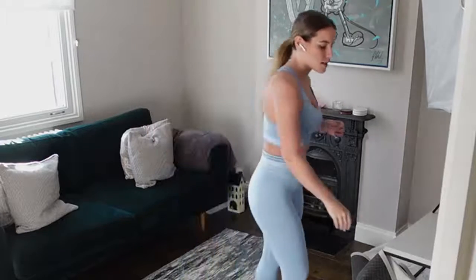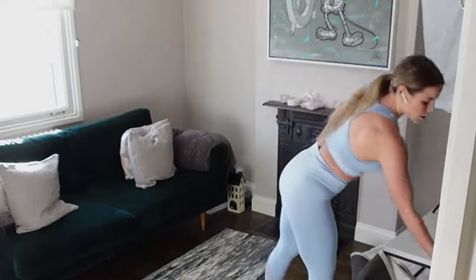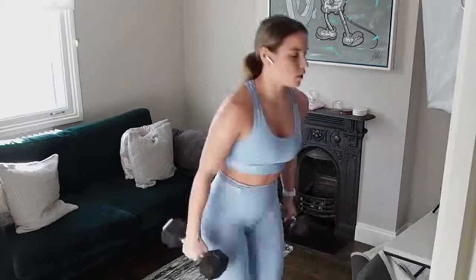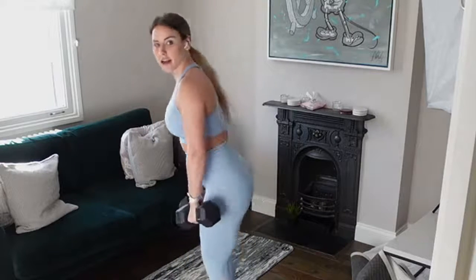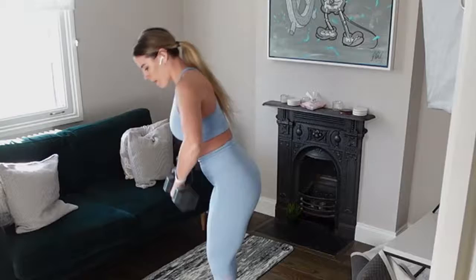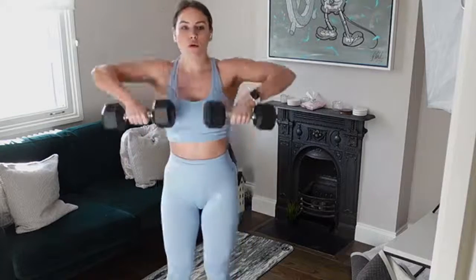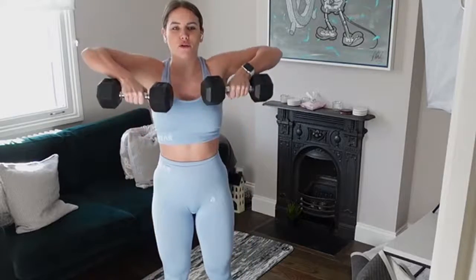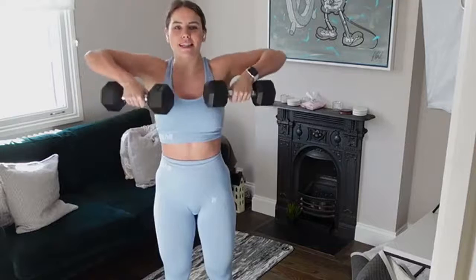I'm going to set my timer up and then we're going in, in 10 seconds with that deadlift. Get your two dumbbells ready. We're going to do 30 seconds on, 30 seconds off — as many reps as possible. Let's go! All the way up — row that weight to shoulder height, straight into our Romanian deadlift.